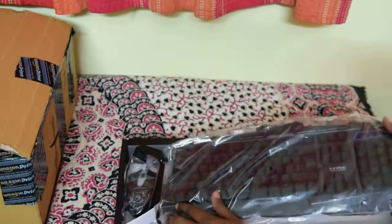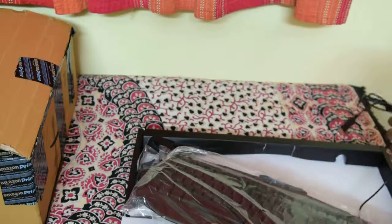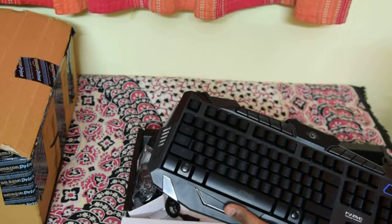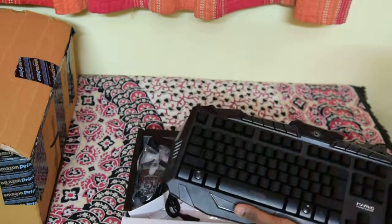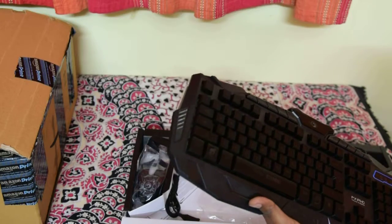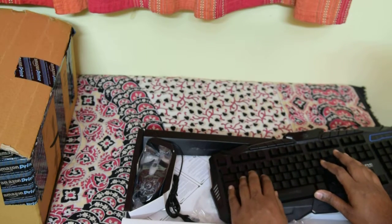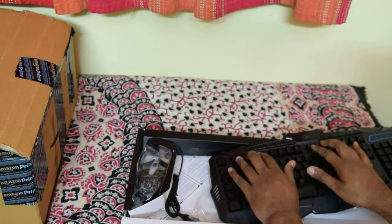It's a wired keyboard — it is not wireless. I'd rather go for wired than wireless because the wireless adapter sometimes gets broken if you use it roughly, and also wired is much faster than wireless, although these days wireless is much faster too. This keyboard gives more of a mechanical feeling and is great for gaming.